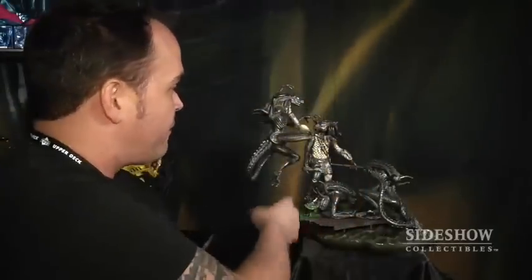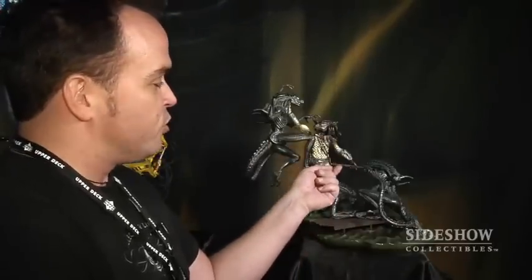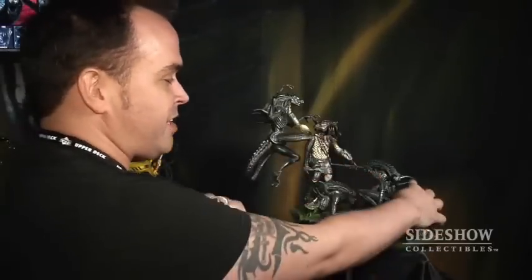You see this guy here is cut in half. This one's got a hand around his throat. And then the one down here — the spear that the predator's holding is actually driven through the alien's head, and it's sticking right out of the back.